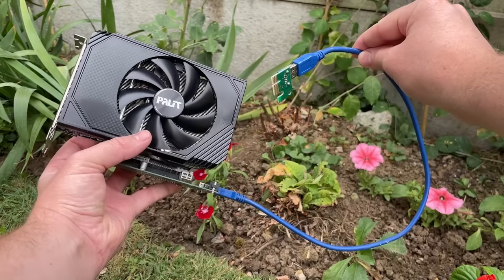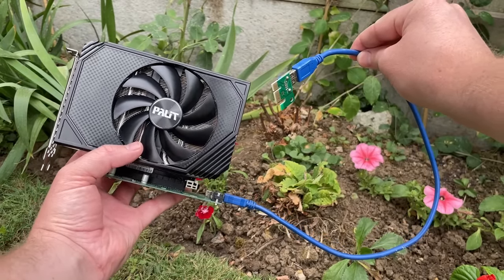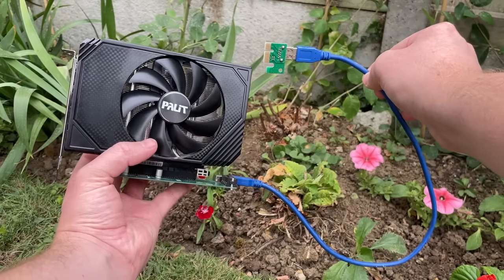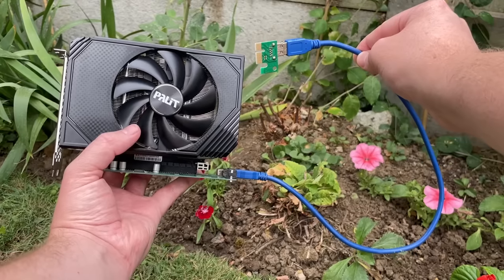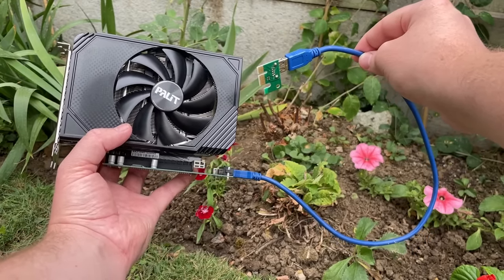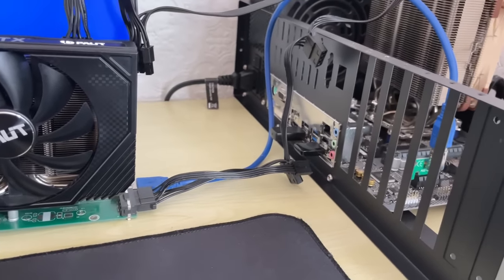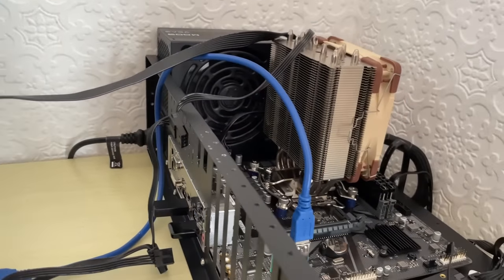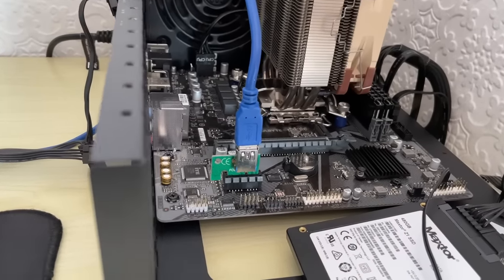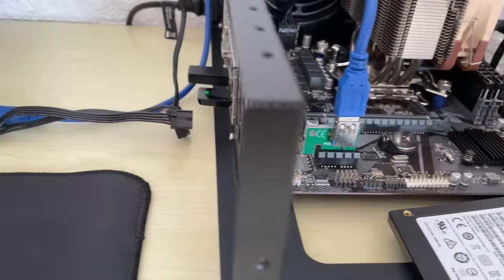In today's video I thought, why don't we add this to my modern gaming system and see just how presumably bad performance will be. Of course there's really no need to do this if you have a working PCIe X16 slot, but let's assume that slot is broken and I'm using this to tide me over until my new motherboard arrives. That's a scenario that might be relevant to maybe half a percent of you watching, but it's a good enough figure for me to proceed with these shenanigans.